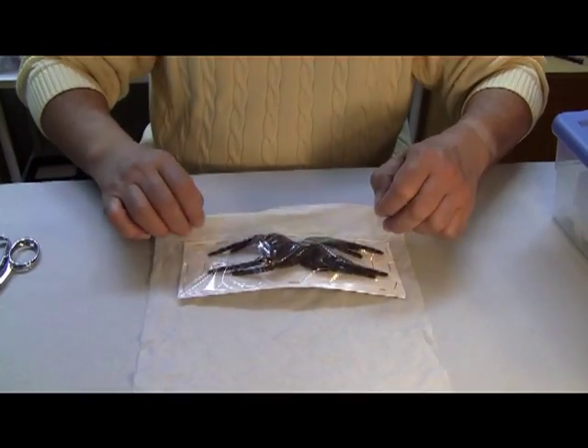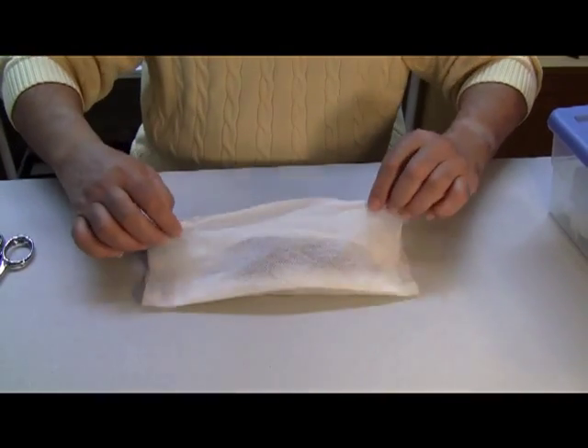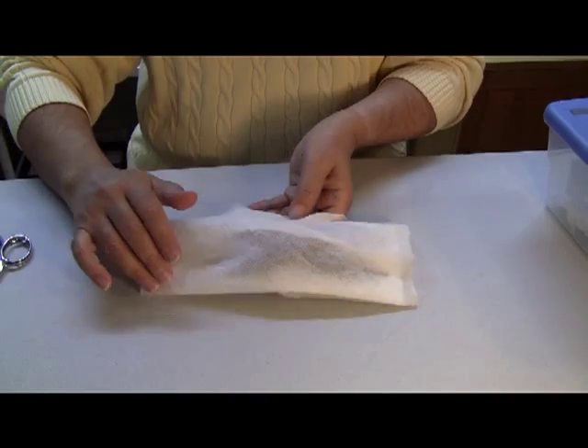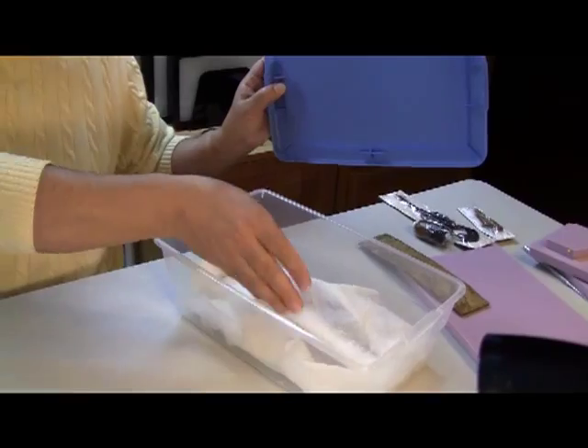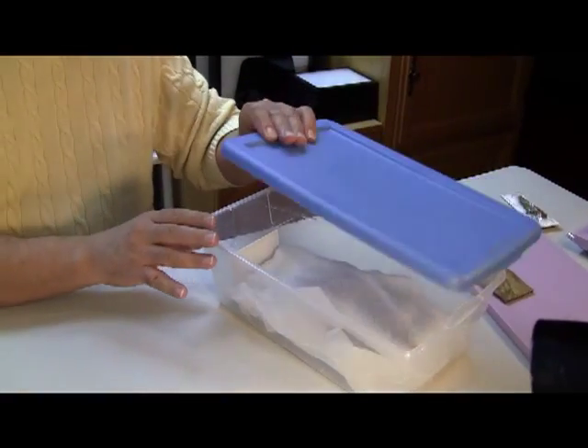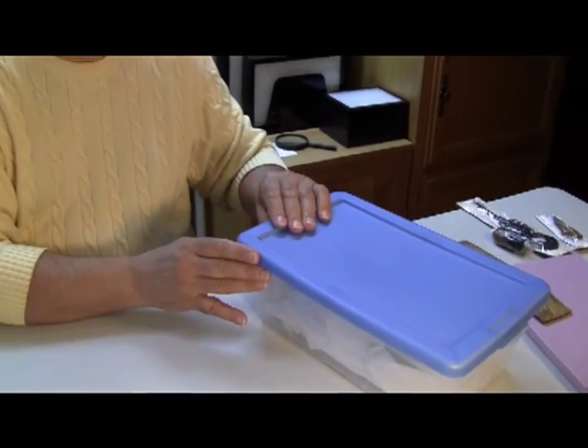You're going to wrap her up and leave her for 24 to 48 hours minimum. Then you're going to put her in your plastic shoebox, and there she'll sit.